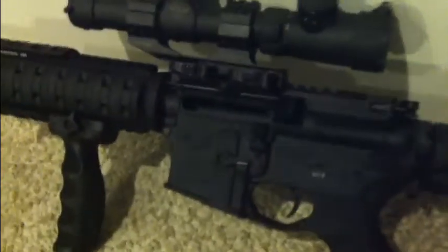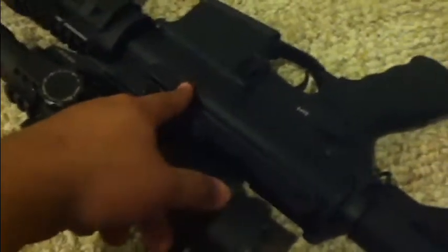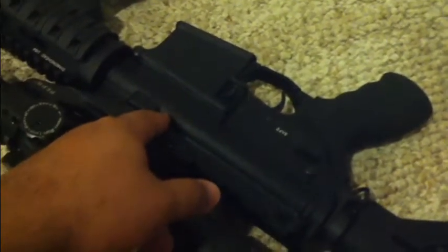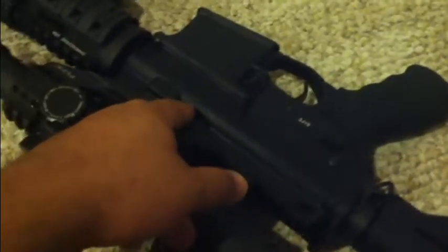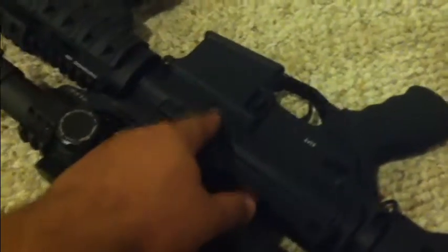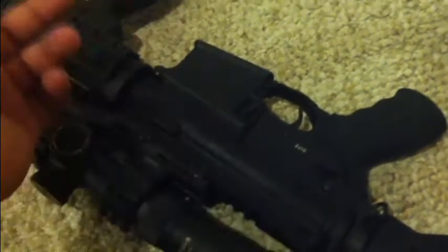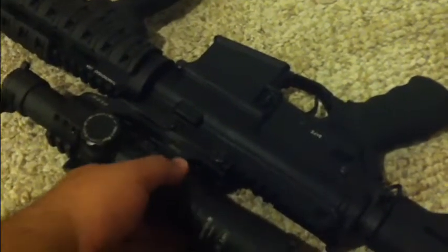That's the main reason why I don't like the Rock River Arms they showed at SHOT Show 2012 — they have the bolt release on the left side, which makes it more traditional for left-handers, but that's stupid because then you'd actually need a bad lever. I would say get a Stag over that, because they're making you spend $30 on a part you really don't need.